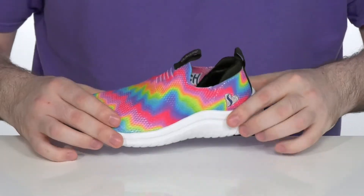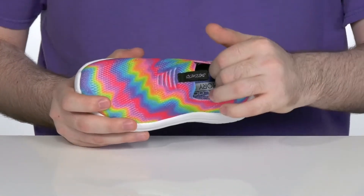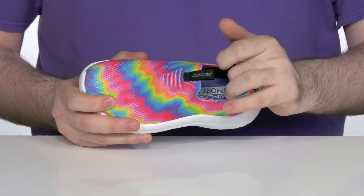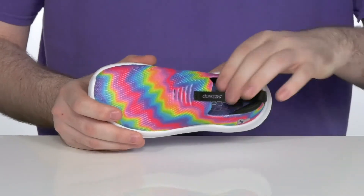It has a breathable textile upper with the stretch fit design. It's going to hug their little feet comfortably with lots of padding on the inside, especially on the ankle, and a sock-like collar to feel very supportive.